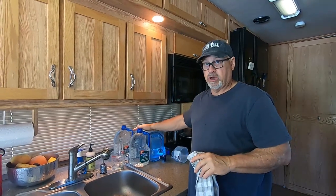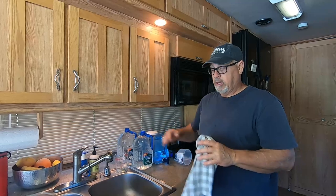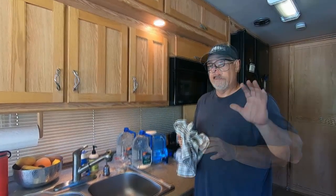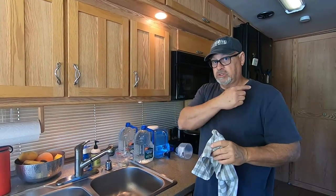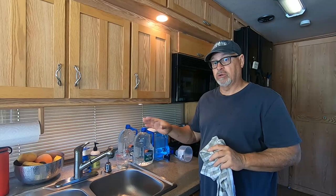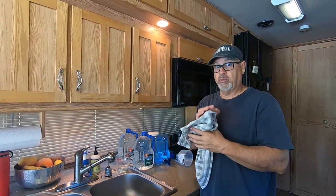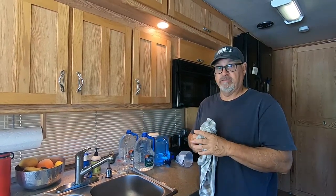We're going to be using our stored water for brushing our teeth, washing our hands, washing dishes, and all that sort of stuff. Tomorrow morning I'm going to drain my tank and then run all new fresh water into the fresh water tank, and repeat the process until I don't smell chlorine anymore. So right now we're in a holding pattern — we'll wait 24 hours and then flush it all out.